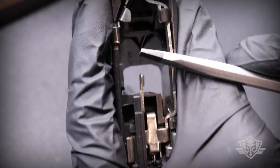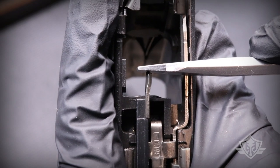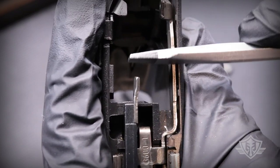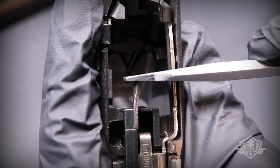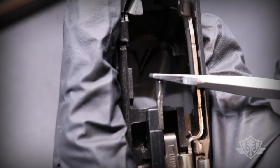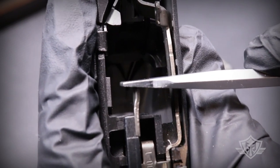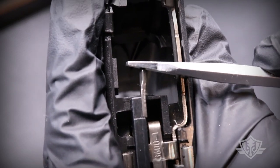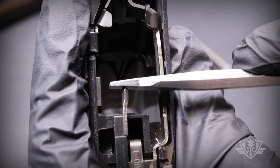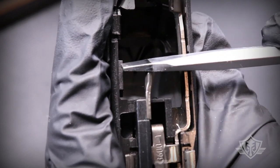I'm going to use this flathead screwdriver to demonstrate. When you fire the gun, the cartridge gets extracted out of the chamber, comes back, and hits the forward face of the ejector rod. The direction it ejects in is going to depend greatly on the angle of that forward face. You want this thing angled back and also kind of outward. What I'm seeing on this one is that it's definitely angled back — it has that backward tilt — but it doesn't have much of an outward tilt. That could be why the rounds are coming straight back and hitting me in the forehead instead of going off to the 4 o'clock area.